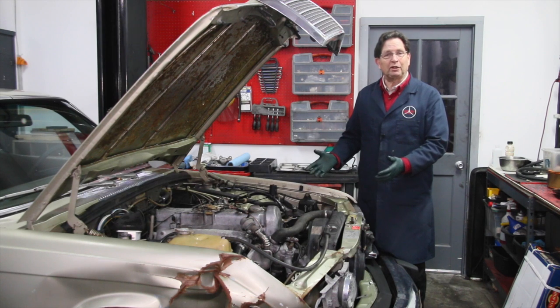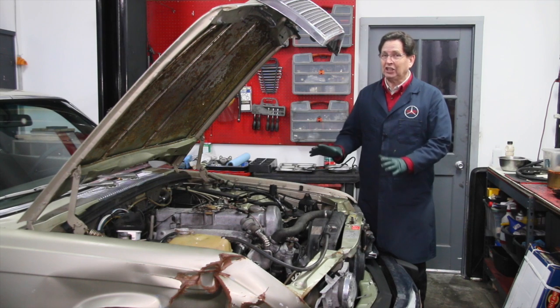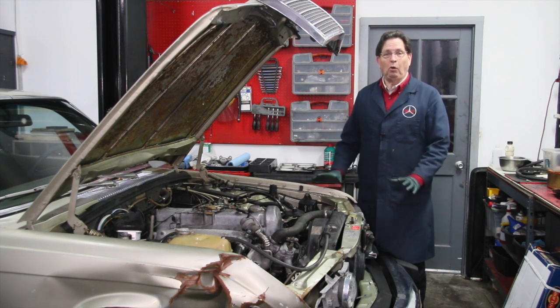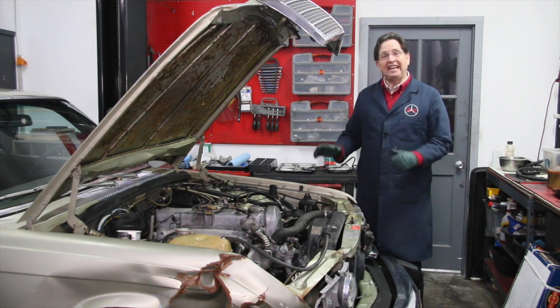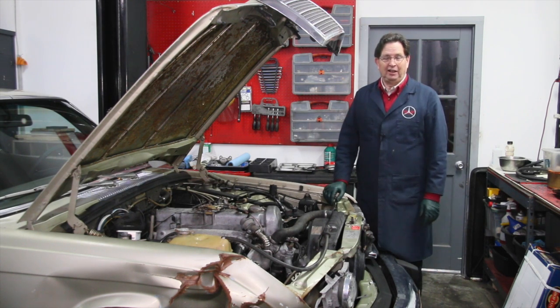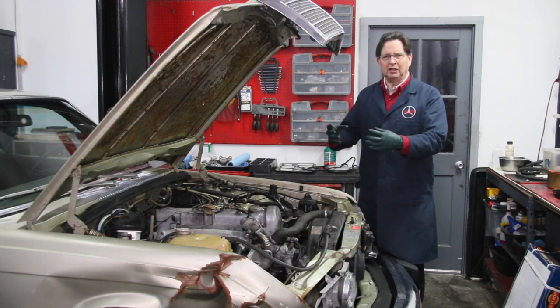The car has not been driven - maybe started up once or twice. So it could be that this car needs a good Italian tune-up. By that I mean get new oil, get it tuned up, and drive it 70-80 miles an hour under load for about two hours. That's a good Italian tune-up on an old Mercedes diesel. Then come back and redo the compression test. I have a hunch we might find an increase in compression if we really give this thing some exercise. When these engines sit around for a long time the rings tend to get gummed up.